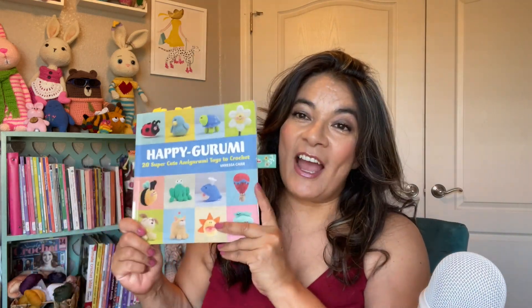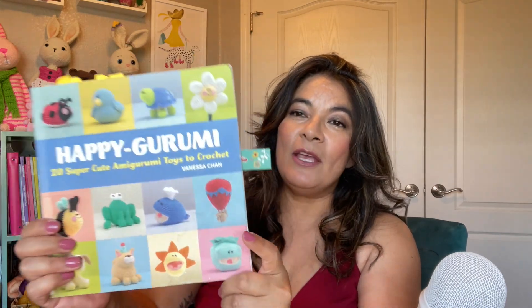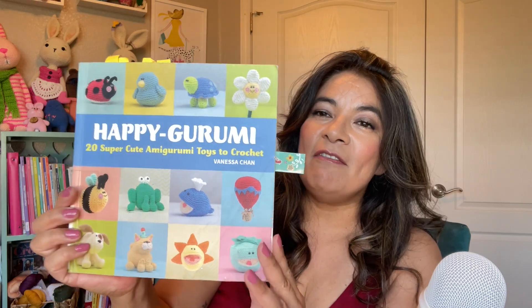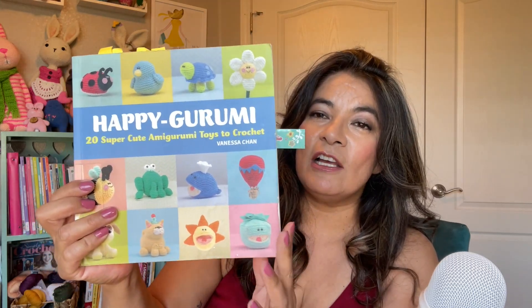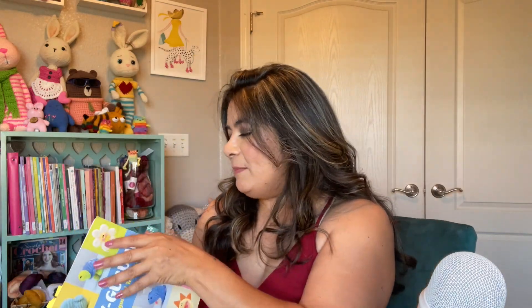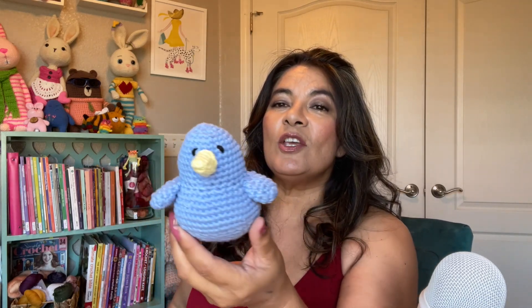The next thing I made came from a book that I checked out at my local library called Happy Gurumi. These characters have what I would call an animated, chunky look with bright colors — like something you would make out of clay. I made the bird because I was trying to use up my Hobie cotton yarn 8-8. I had this blue, and that is the bird. Very easy — you only sew on the wings and the beak.